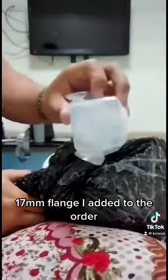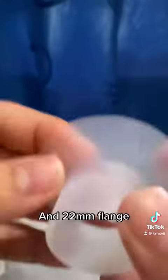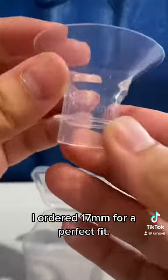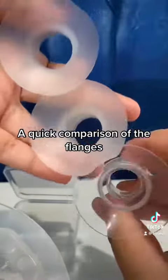17mm flange I added to the order. The pump includes two flanges: a 20mm flange and a 22mm flange. I ordered the 17mm for a perfect fit. Here's a quick comparison of the flanges.